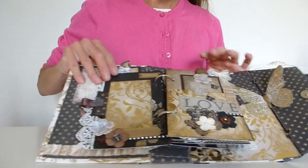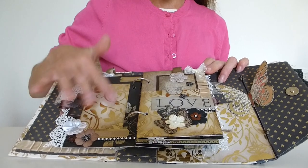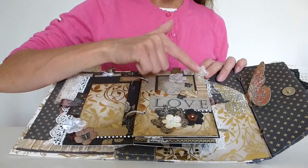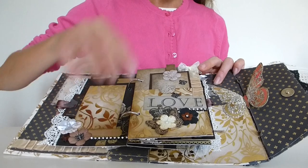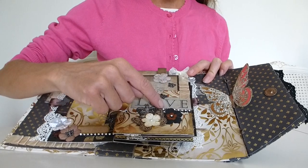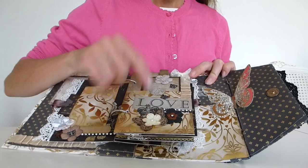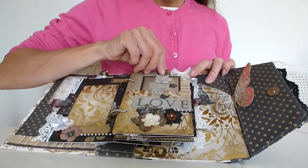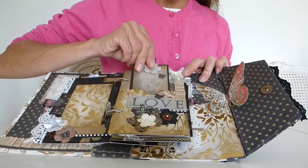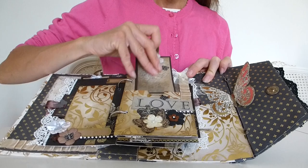On this page it's done like a pocket page with coordinating paper and a photo mat, more of this lovely satin ribbon folded over, another organza bow, a little crown, the word 'love', a paper flower, some faux diamante, and an inked-up deconstructed mulberry rose. Again there's a pull-out tag that slots neatly into the page so you could put a photo in here or write more journaling.